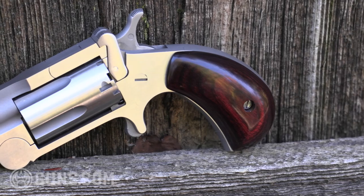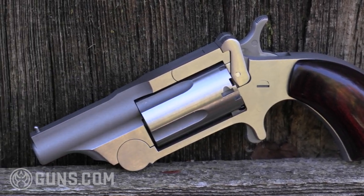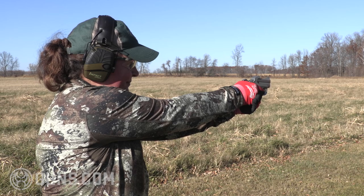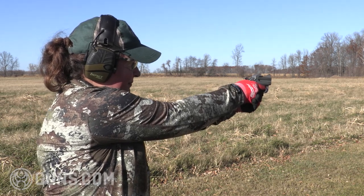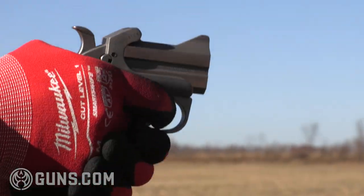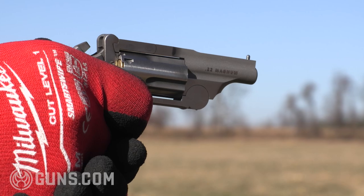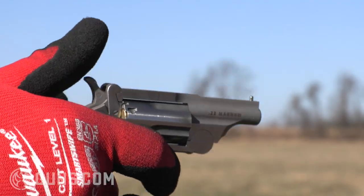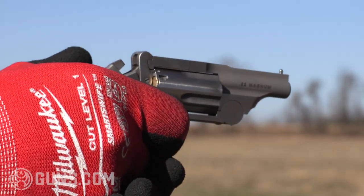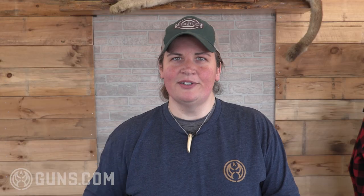One thing we have to talk about — and yes, I'm a big fan of both of these — is the limitations. There are some limitations when you're talking about pocket pistols. This is not something you're going to competition shoot with. It's not something you're going to hit at great distance. You can maybe do some trick shooting once in a while, but this is an up-close and personal protection firearm. It's primarily a backup. They're great guns — you just have to know your limitations.